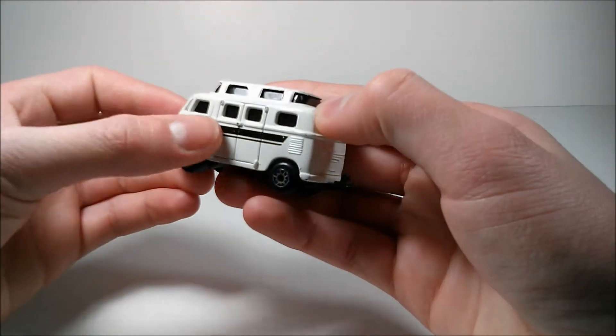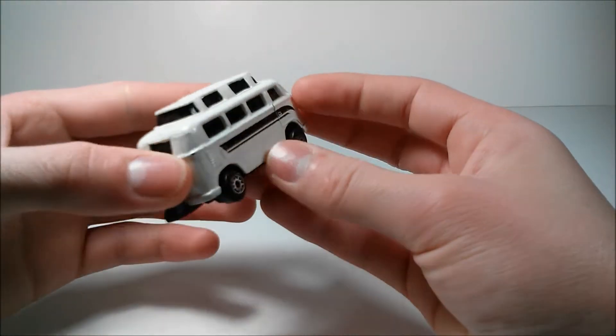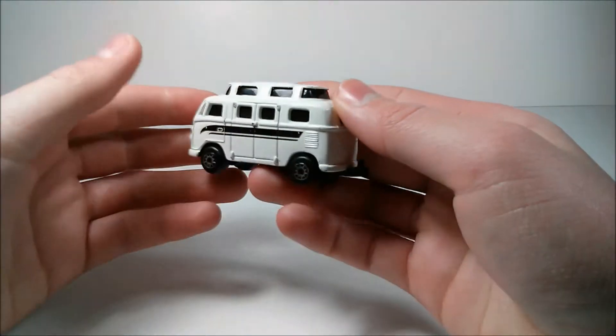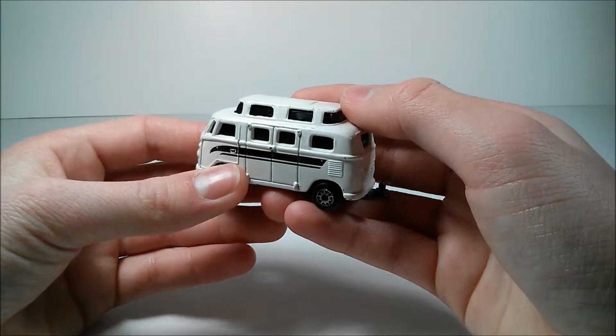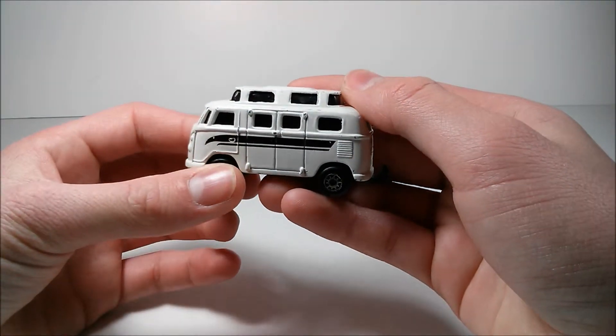As you can tell it is white, with some black stripes running down both sides. This is the style of van that VW made that had the area on the roof that popped up to allow for more headroom.